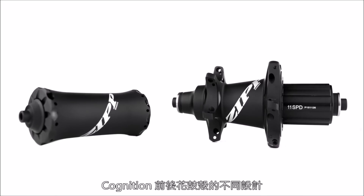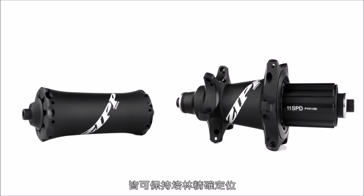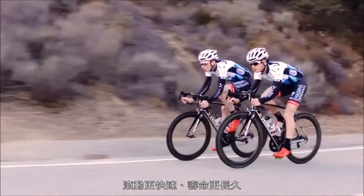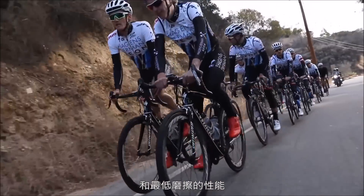The design and engineering crafted into both Cognition Hub shells ensures that the bearings will stay in place, roll faster, and last longer while delivering a laterally stiff ride with the lowest friction performance available.